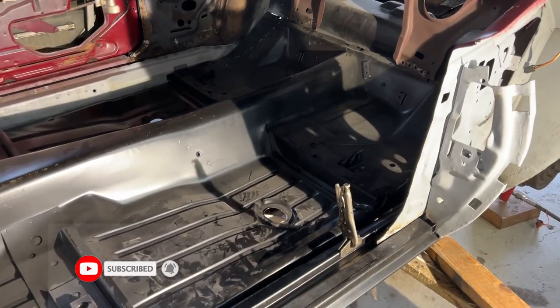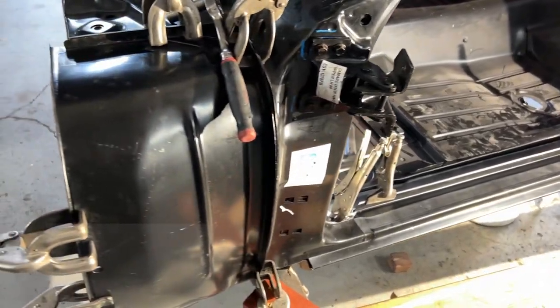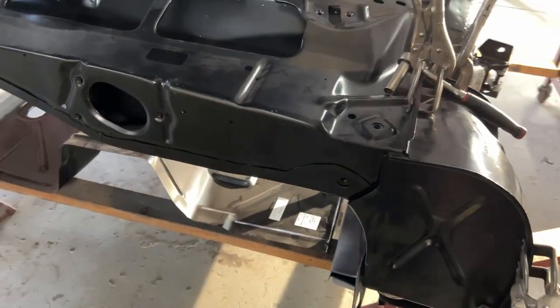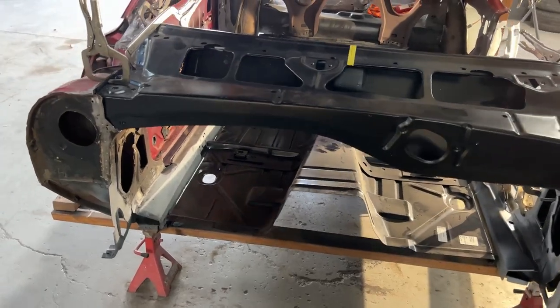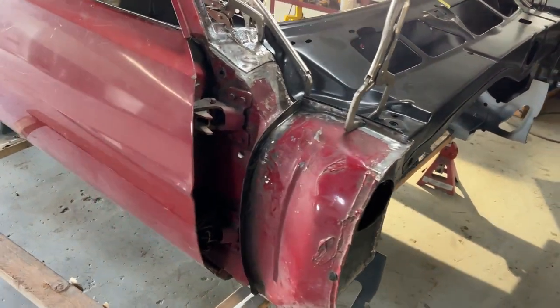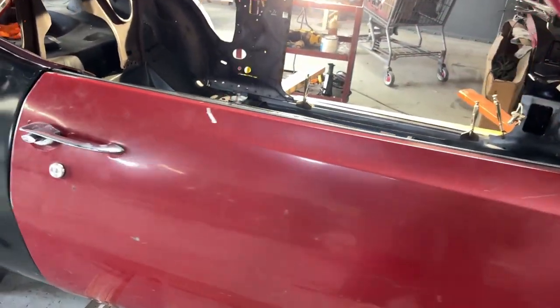Here's the floorboard installed. No spot welds have been done yet. In a previous video it showed both quarters on there, but the driver's side quarter panel has been removed so that they could take care of the surface rust and re-prime it. So everything is very loosey-goosey at this point until all the panels are installed.